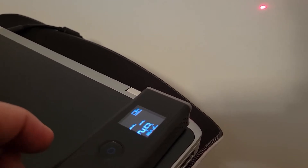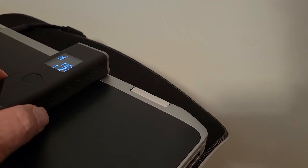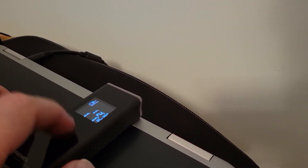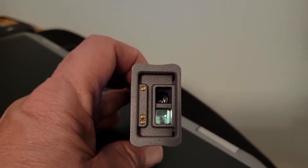Then you can power up the beam. And when you go to move to a different location, turn off the beam, move to that location, then power up the beam. You don't want to inadvertently shine this into anyone's eyes.